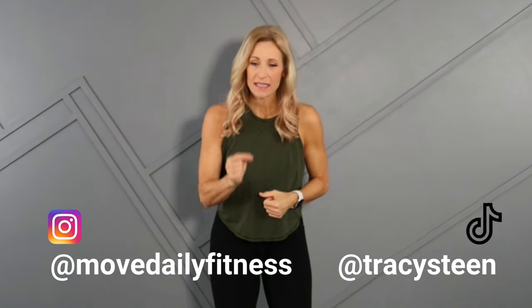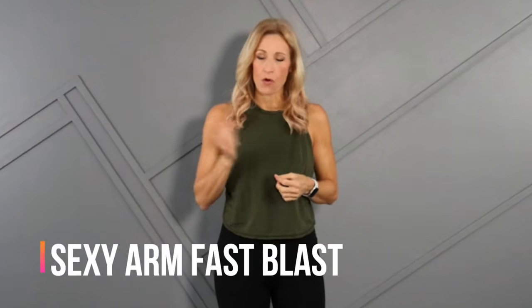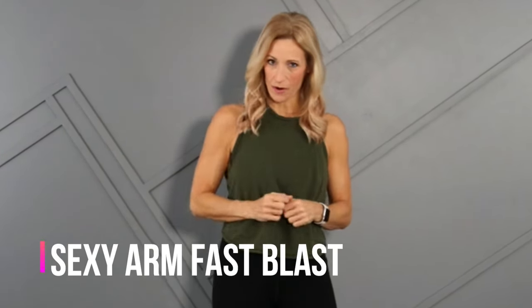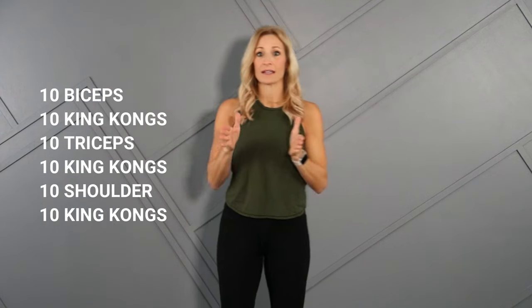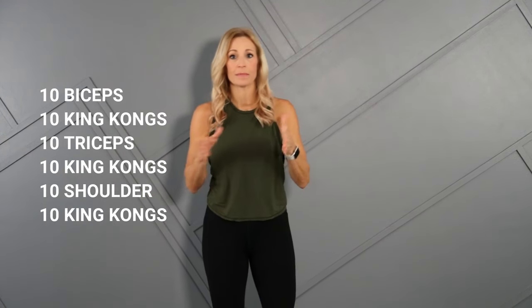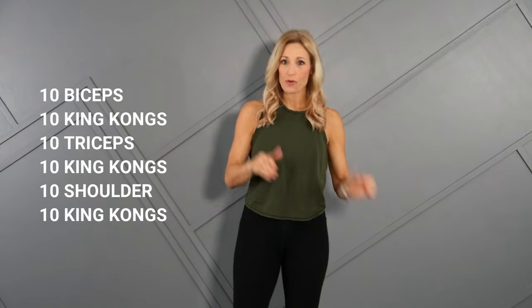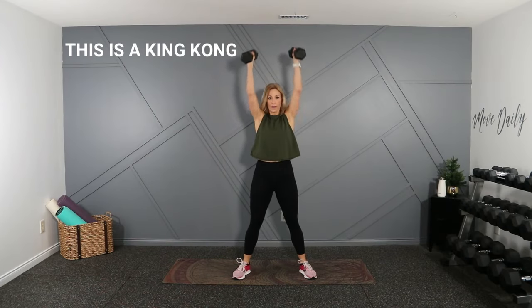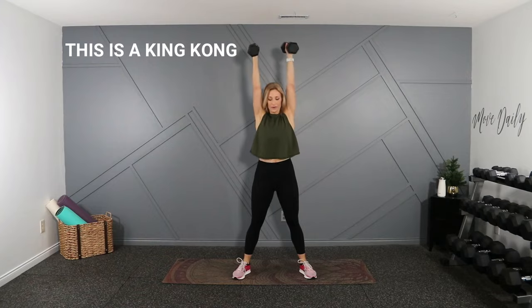Good morning everyone, welcome back to Move Daily Fitness. It's Tracy. I did this little short arm workout over on my Instagram and I asked if people wanted me to film it — you said yes, so here we go. We're going to do ten of a bicep exercise, then ten King Kongs, ten of a tricep, ten King Kongs, ten of a shoulder, ten King Kongs. We're coming back to that King Kong a lot — that'll be a nice little blast for the heart and the arms. We'll start with a warm-up and finish with a cool down. This would be a great little arm workout after a cardio session, or if you really wanted to fatigue the arms after an upper-body session.